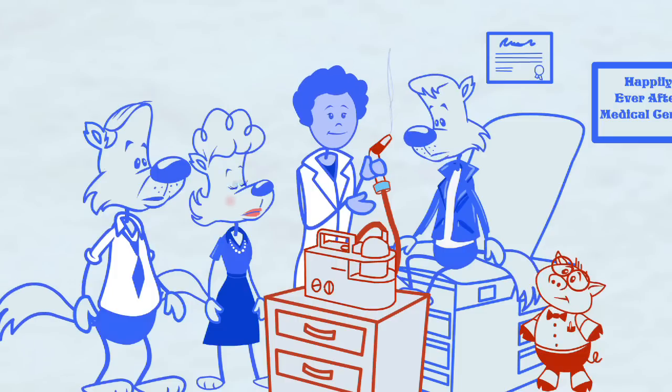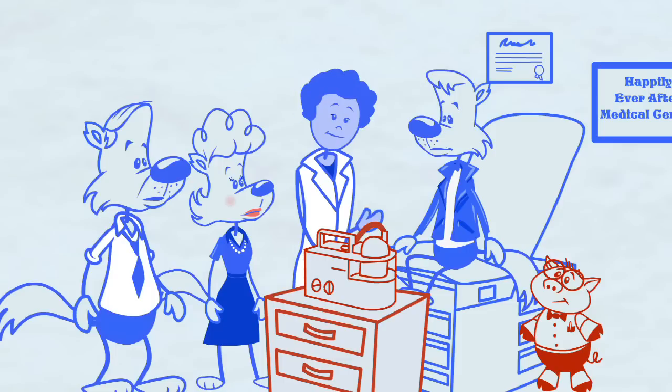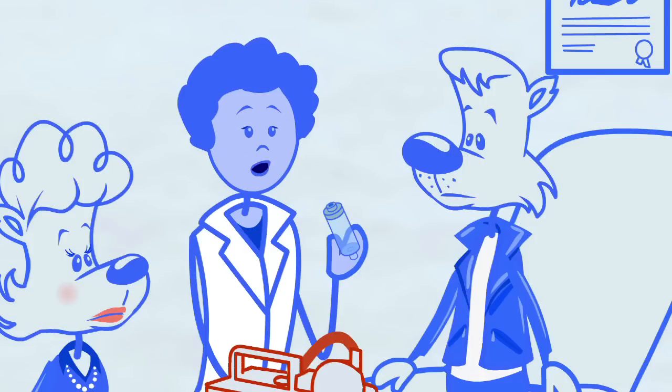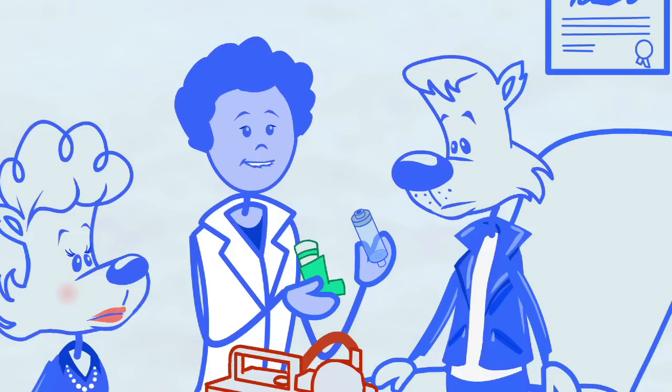I like the puffer better. It seems easier. I agree, and you already are pretty good at using it. But I also want you to know how to use a spacer with your puffer. What's a spacer? A spacer is really just a tube, but a special sort of tube that you use with your inhaler. This special inhaler is for practicing. It only has water in it.